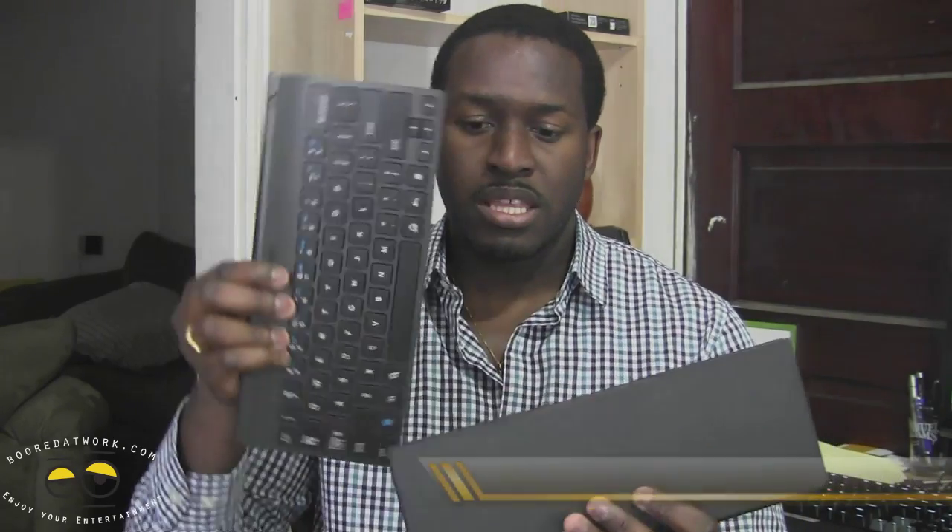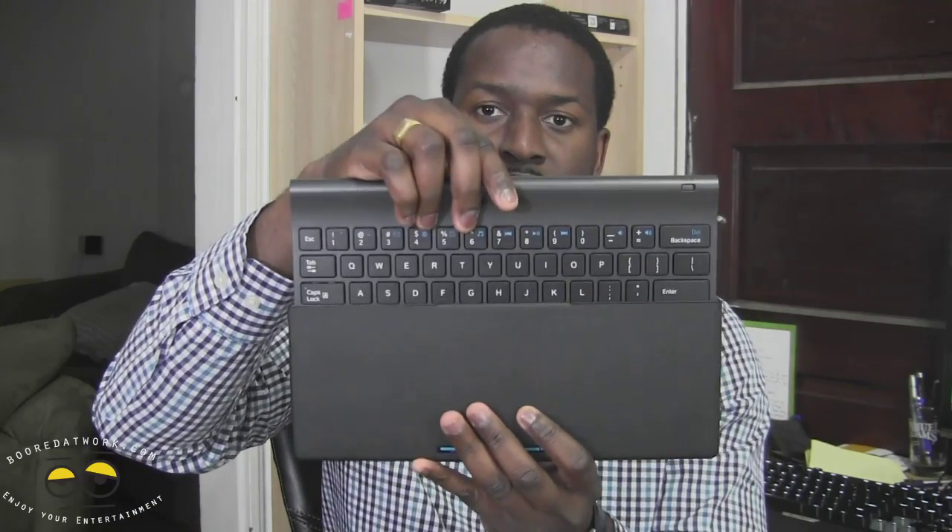It also comes with a carrying case which actually doubles as a stand for your tablet. So if you have a tablet and need a stand, this works out both ways — you can slide it in, package it, and you're good to go. This retails for $69.99.